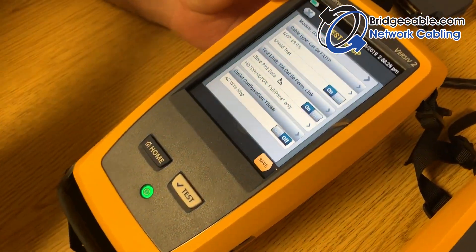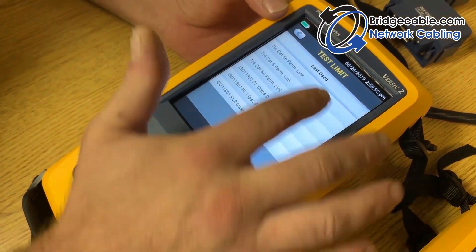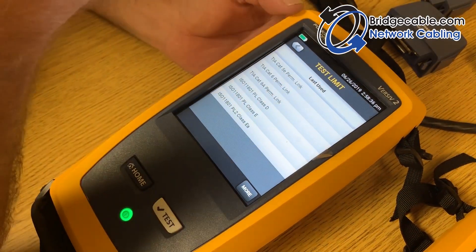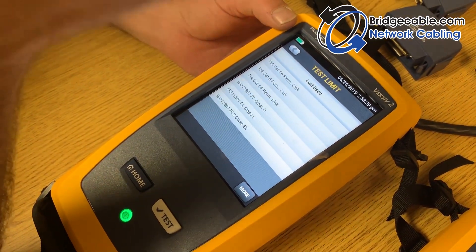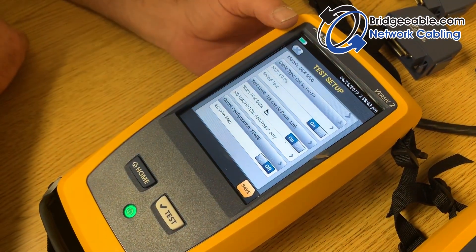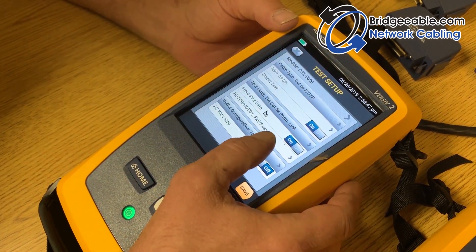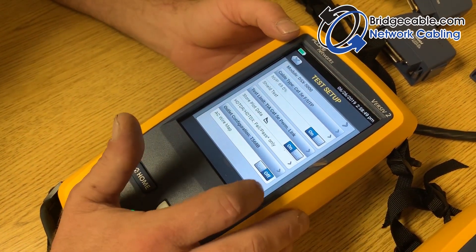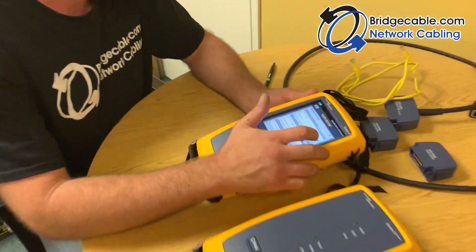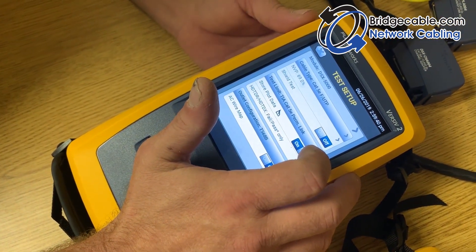Under test limits, you're basically selecting what you're testing. Usually a link test is from the patch panel to the work area outlet, so we're going to be doing the permanent link. The outlet configuration we're doing is 568B. You'll also see that you can have a shield test — you can turn it on and off. We're going with off because there's no shield in our cable.